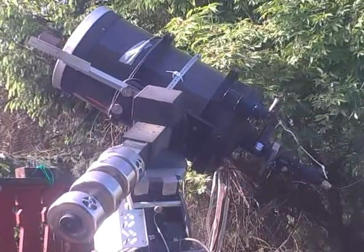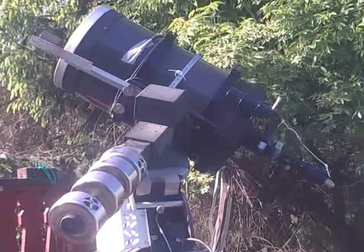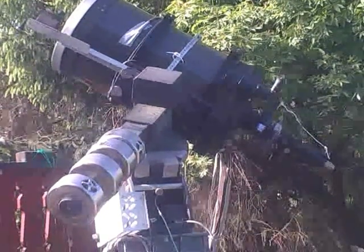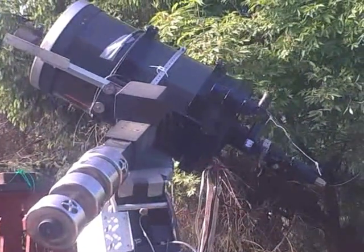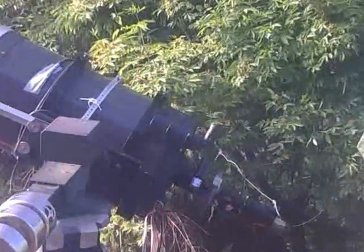One important thing is that when the telescope is homing, the solar filter must be in its proper place so it doesn't fall off. It will not fall off during homing, so it's important to have it a bit tight and secure it.